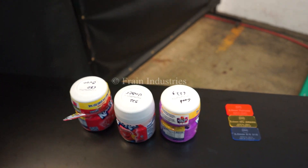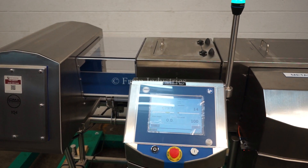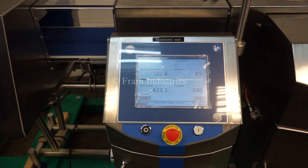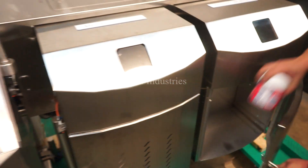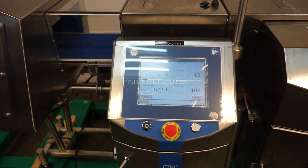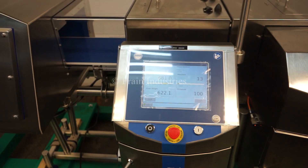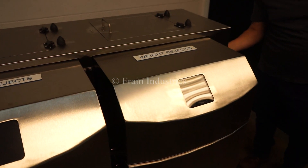We'll begin by demonstrating the check weighing portion. Proper. Under. Over. Proper. Proper. Proper.